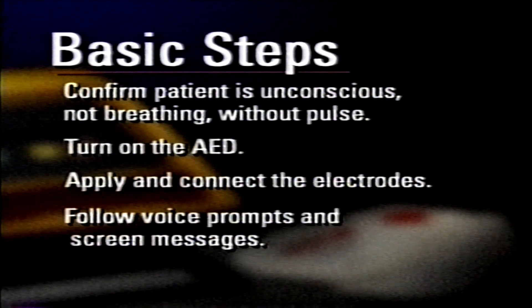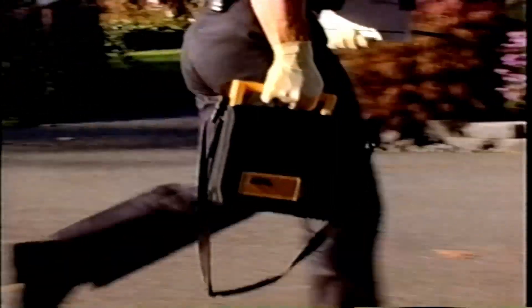To review the basic steps of this easy-to-use AED: confirm the patient is unconscious, not breathing, and without a pulse. Turn on the AED. Apply and connect electrodes. Follow the voice prompts and screen messages until the emergency medical team arrives. This is the end of the LifePak 500 AED in-service video. Be sure to refer to the operating instructions manual for more detailed information. Thank you for choosing the LifePak 500 AED from PhysioControl.